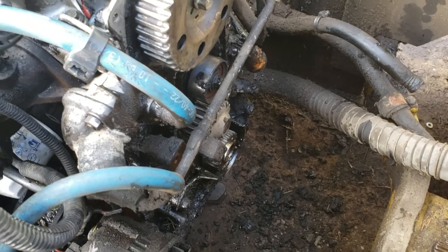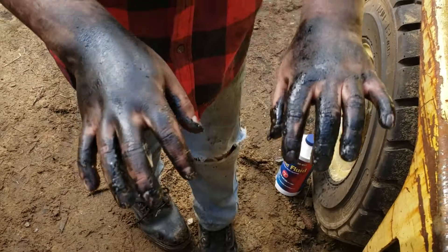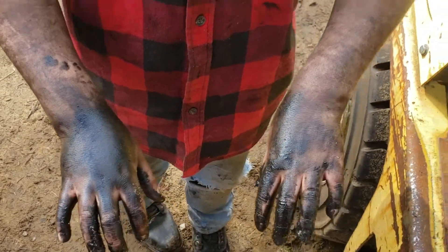Gonna have to do a new front main seal too. Here's my nephew's hands — they're helping me work. That might be the dirtiest they've ever been.